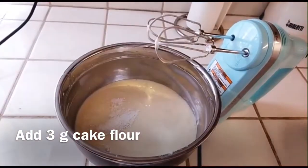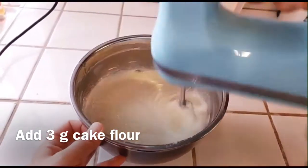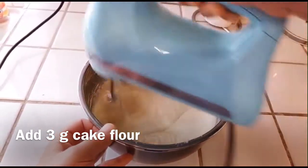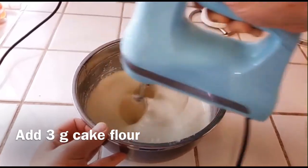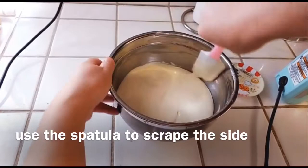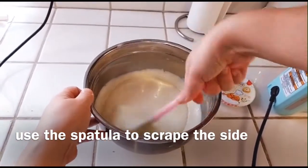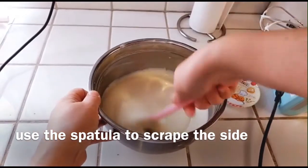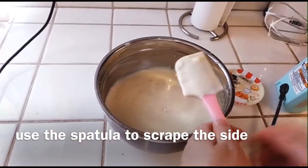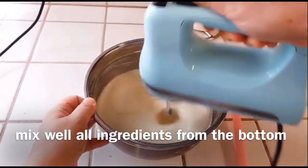Add 3g of cake flour. Go ahead to set your hand mixer at low speed and keep mixing it until everything got incorporated. You might have to use your spatula to scrape the sides every so often, because I like to make sure the batter is extremely smooth. It looks mostly incorporated — I'll just use the hand mixer to make it a little bit smoother, and then we're done from here.